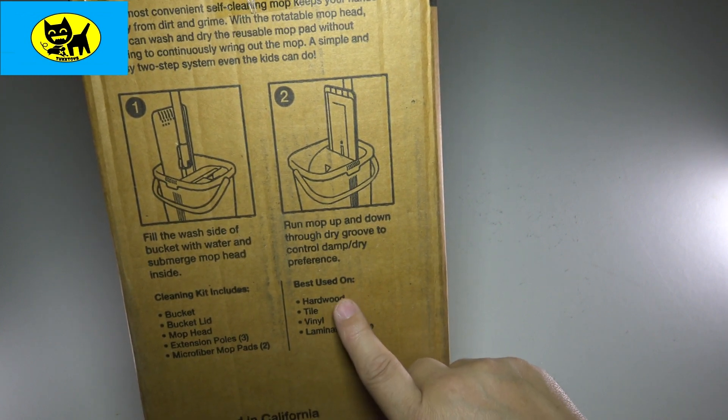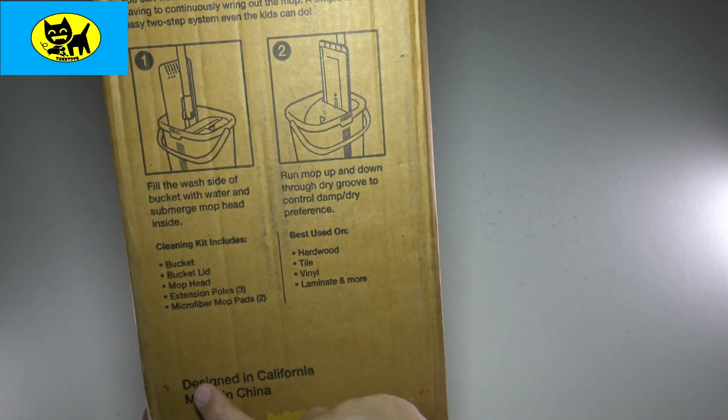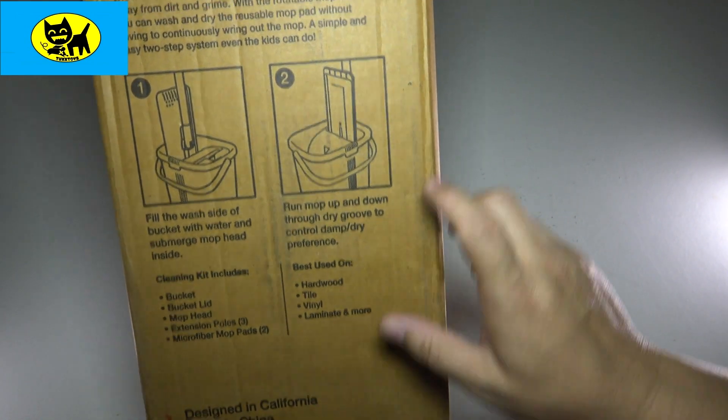This is good for hardwood floors, tile, vinyl and laminates and more. Designed in California, made in China. So very cool, let's go ahead and open this up.